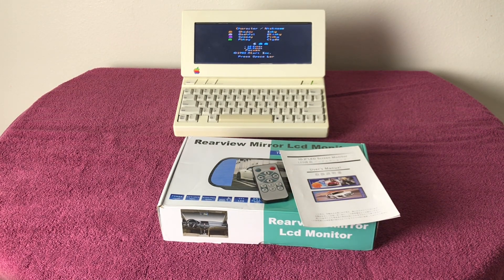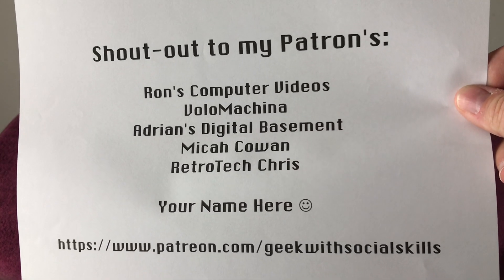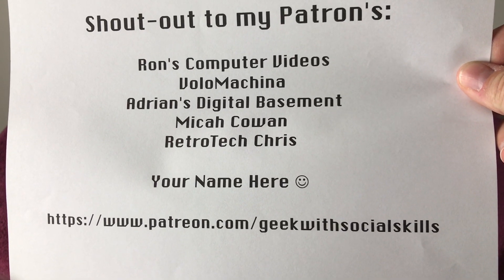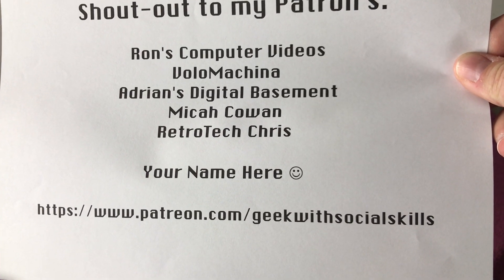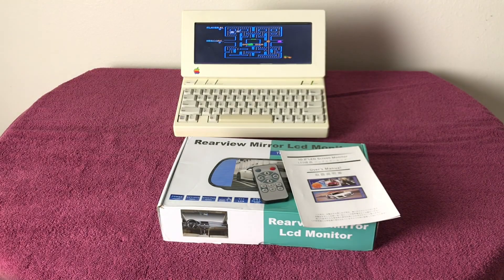And while we're at it, you know what's coming — I want to give a shout out to my patrons. Link in the description to my Patreon: www.patreon.com/geekwithsocialskills, if you'd like to support me and my work there.